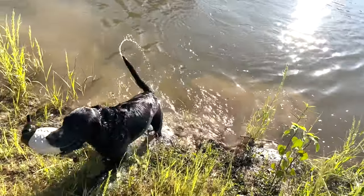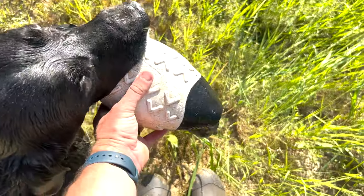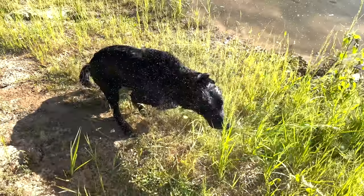Good dog. Give it — good dog, shake it off, shake it off. There you go, good dog.